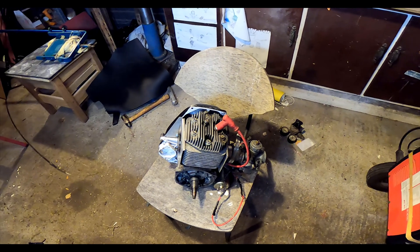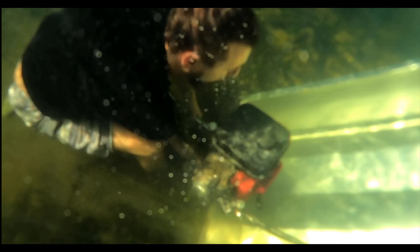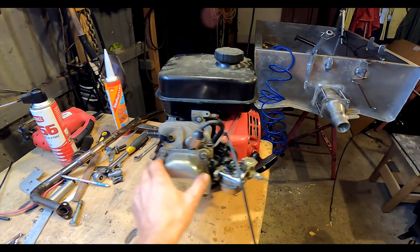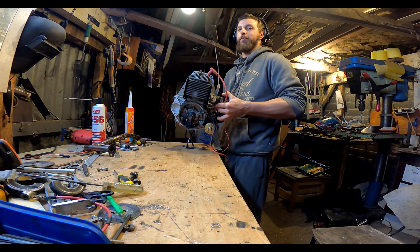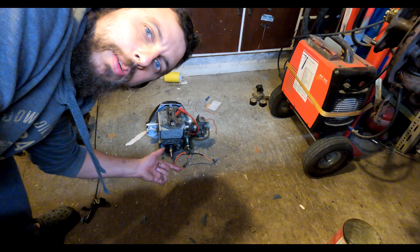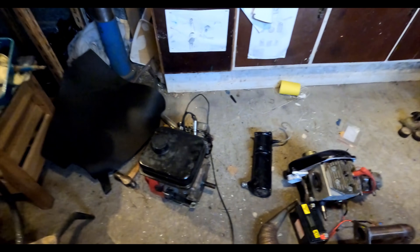I've pulled the two-stroke motor out and I've got this other motor here I can try — it's a little four-stroke one that's been underwater heaps of times, pulled out of the scrap bin for free. They're both pretty light, but once you start adding the pieces the two-stroke needs — exhaust pipe, battery, and fuel tank — it ends up the same weight as this four-stroke. The only difference is the power.